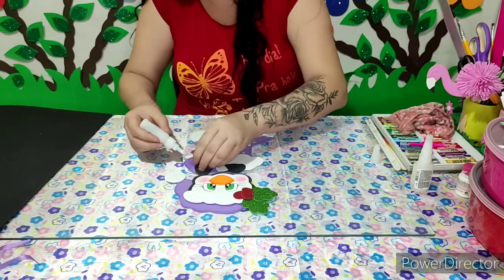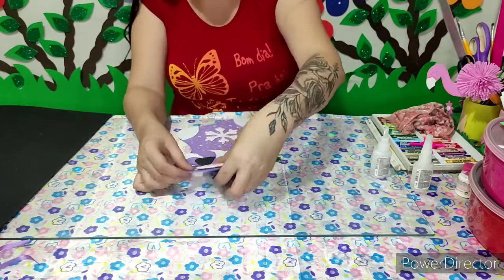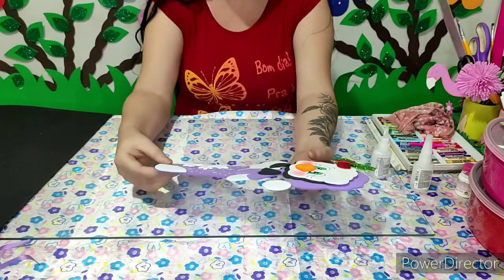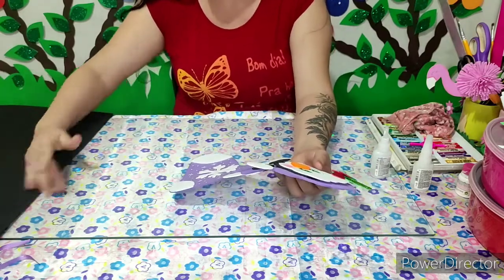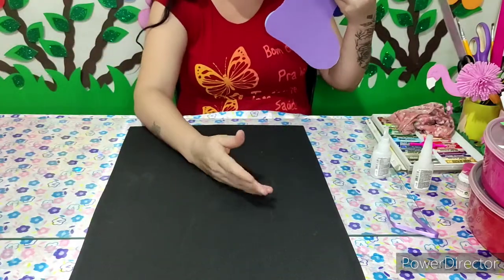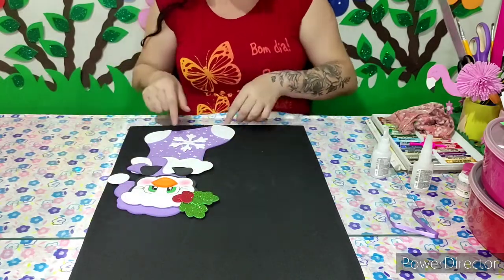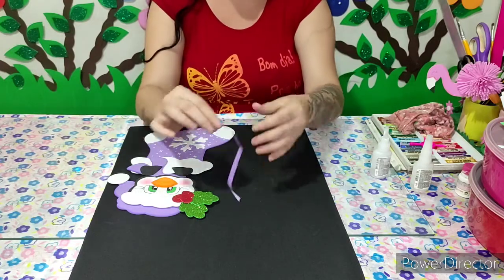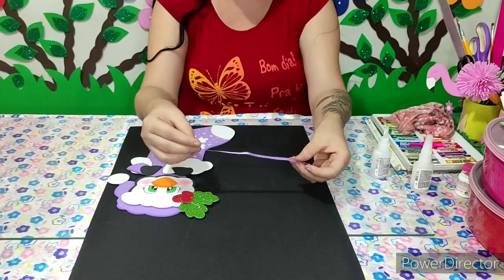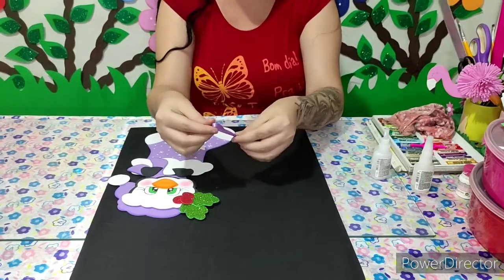Pra poder estar colando aqui em cima do detalhe da meirinha. Como o nosso EVA aqui, o meu EVA melhor dizendo, é fininho — pra dar acabamento também na minha peça, o que eu vou fazer? Vou pegar aqui um EVA na cor preta e vou vim colando aqui, vou tirar o excesso de cola, vou colar aqui no EVA na cor preta. Eu já cortei aqui também essa tirinha de cetim pra dar acabamento. Quem não tiver a fitinha de cetim, pode estar cortando uma tirinha de EVA também — isso aqui é só pra fazer com que fique penduradinha na porta de vocês.